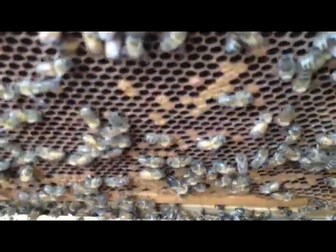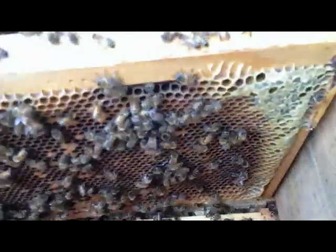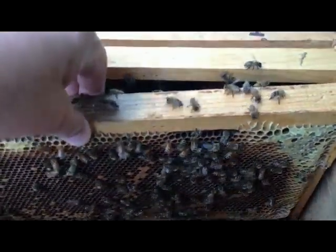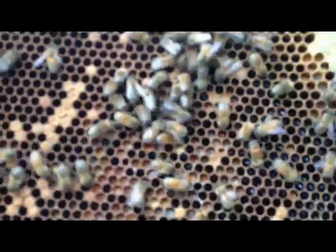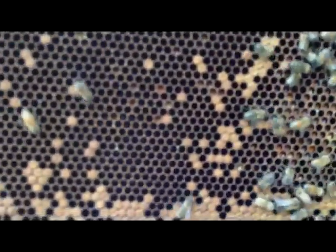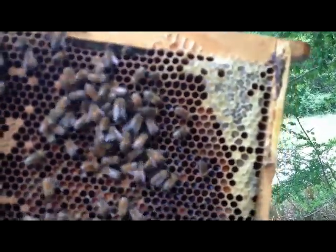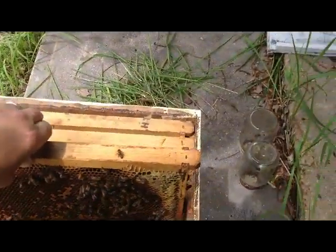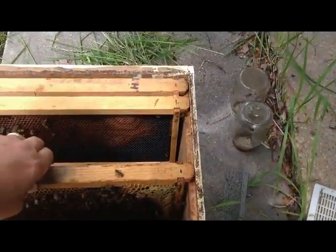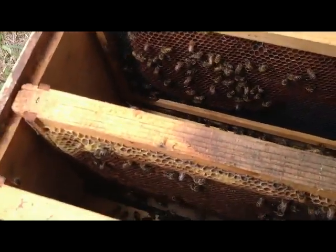That's a drone compared to a worker right there. There's some brood on that frame, not a real tight pattern but it's there. I'll take it out for a second and see if I see the eggs in it. It's kind of overcast and they don't really like that — they're tapping me in the hands. I see a lot of pollen but no eggs or larvae. There's honey on this end. I'll have to get through this box and make sure they're not queenless.